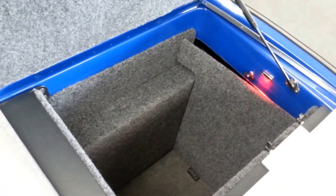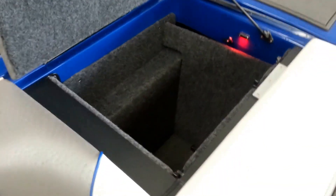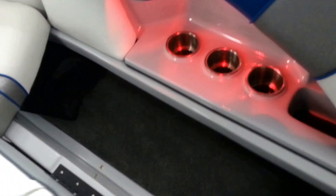This ballast system on this boat has two rigid ballast tanks in the back, so it still gives you big storage on either side, as well as storage underneath the seat, and forward storage. All these storage compartments have lighting in them so you can see your gear.